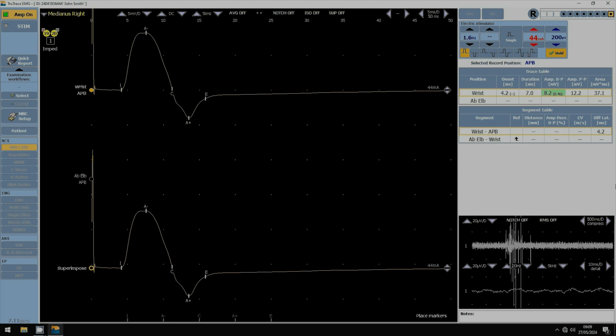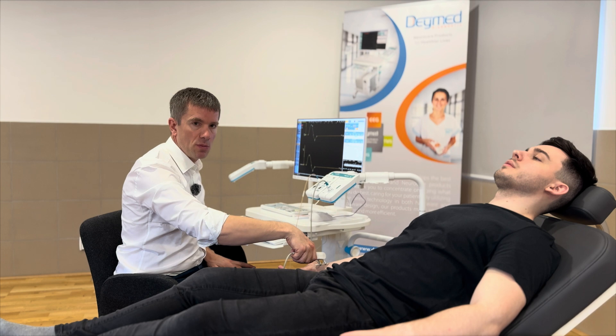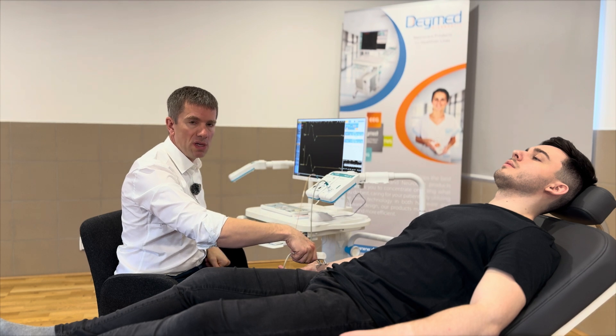On the screen the sensitivity right now is 5 mV per division. The sweep overall is 50 ms. By turning this dial we can change the sensitivity. Take care that the sensitivity for the proximal and distal stimulation will be the same.